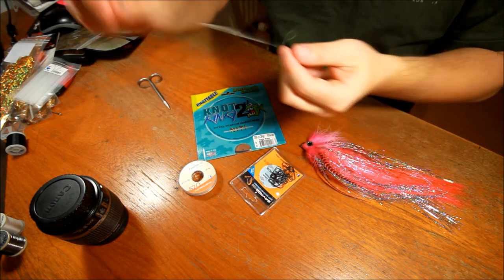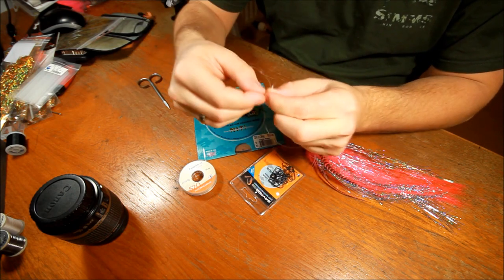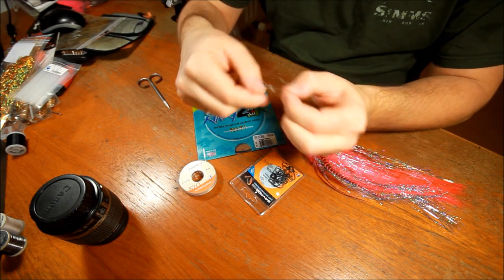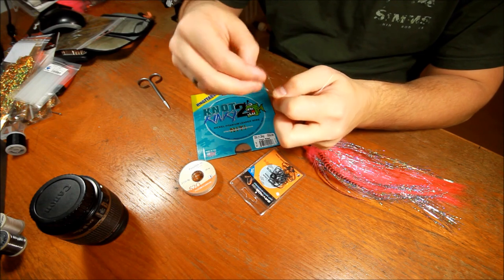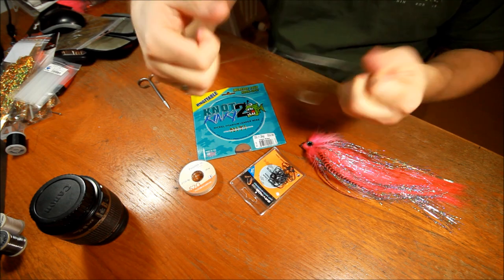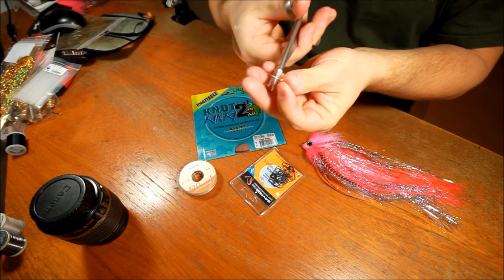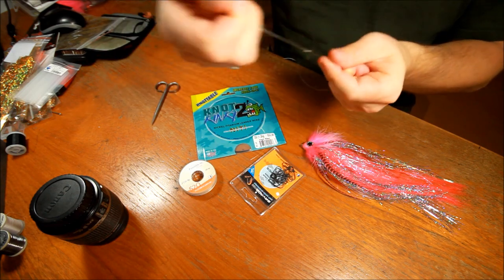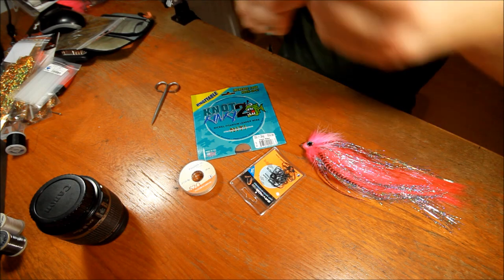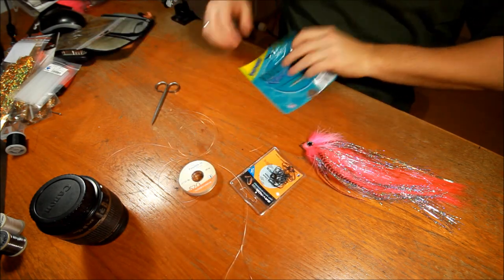In the other end, I'm going to do exactly the same, but this time I'm going to make a larger loop — taking a bit more material. As you can see, now I have a larger loop in this end. Cutting off the material. It's nice that this loop is larger because then you can easily get a fly through and stuff like that if you need to. So now I have the fluorocarbon part of this leader.